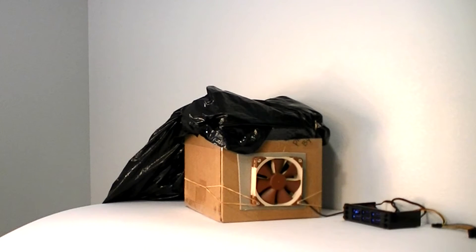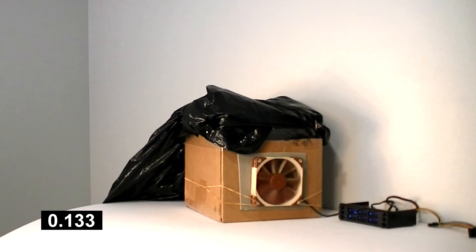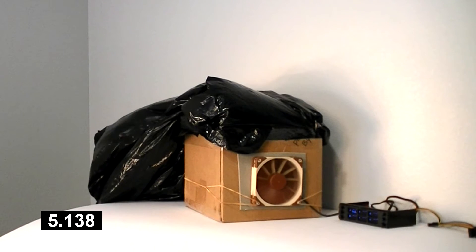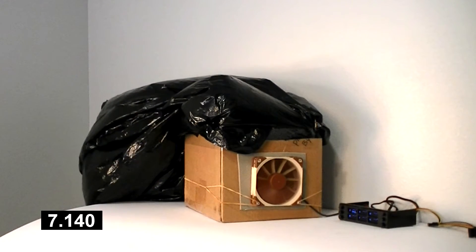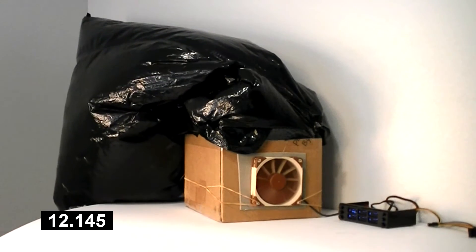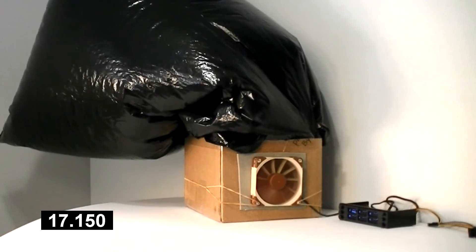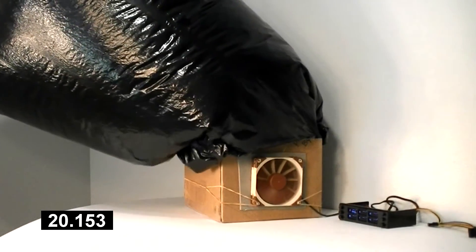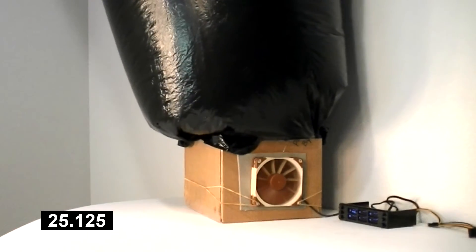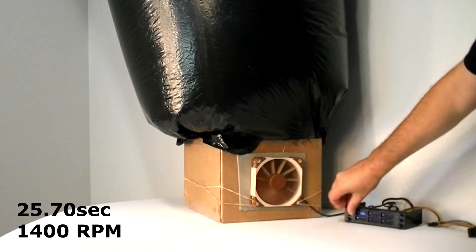The Noctua NF12 — this is one of the go-to fans for everything. Ironically, this one tops out at 1,400 RPM.